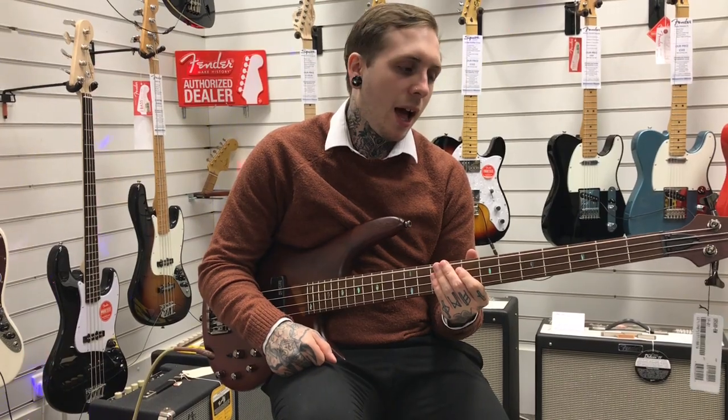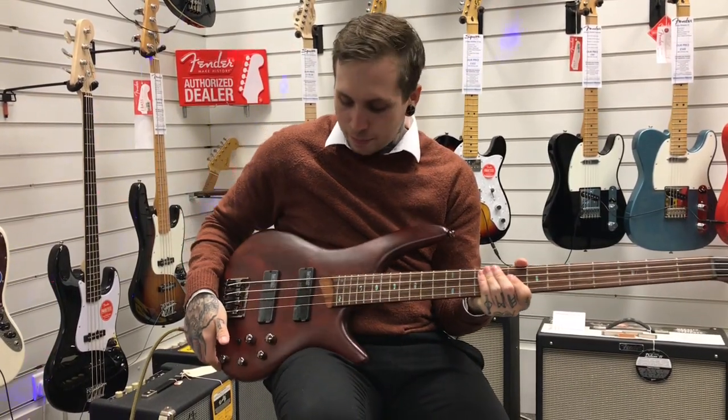Hi, my name is Andy. I'm from Rummys, and this is the Ibanez SR500BM. It is an Ibanez bass that comes with the Bartolone pickups.